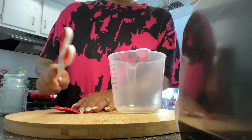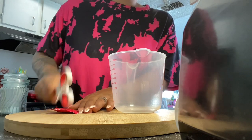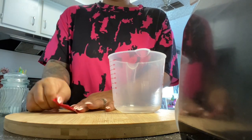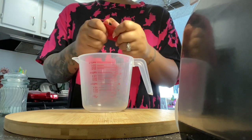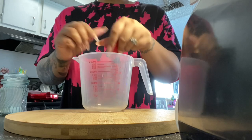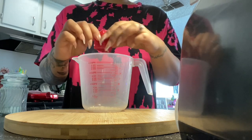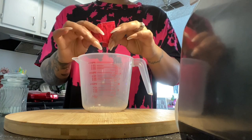So as you see me, I am crushing my liftoff because that makes it dissolve quicker. For those of you who don't know, if you're waiting for your liftoff to dissolve as a tablet form, just crush it up and dump it in your little mixing cup with it being crushed and it will dissolve way faster.